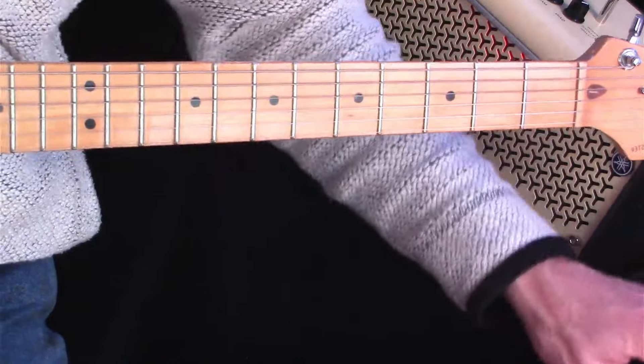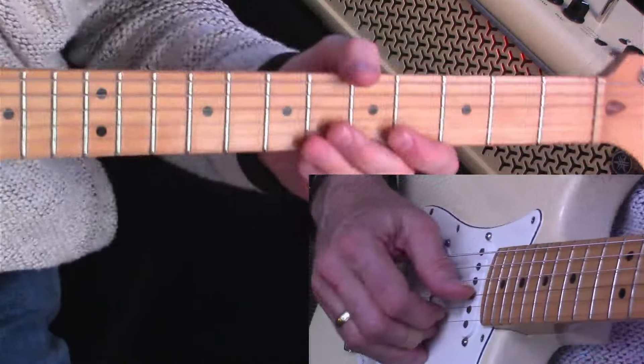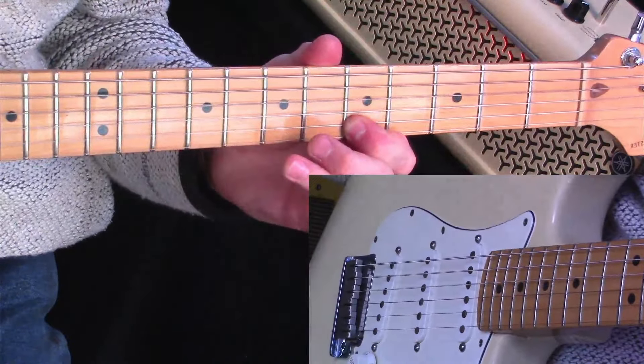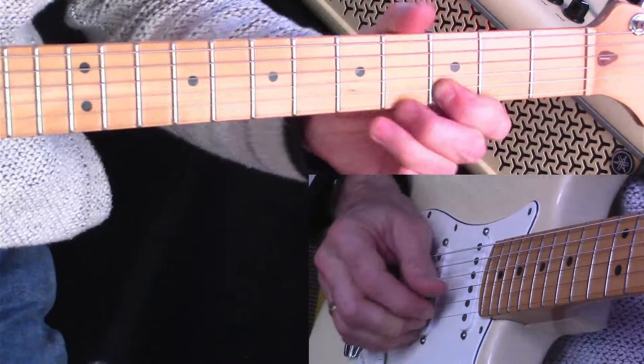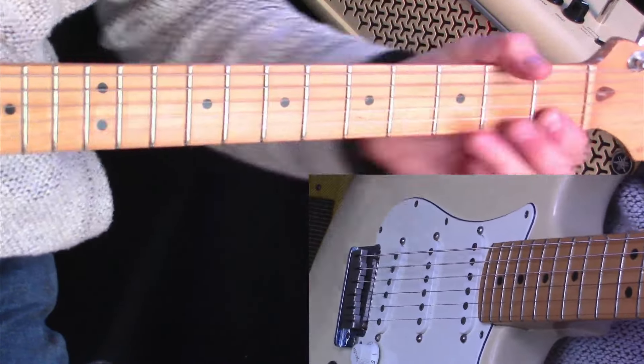Let me split the screen and show you what my picking hand is doing so that you can see how that hammering on and pulling off works. I'm moving my hand away so that you can see that I'm not plucking.